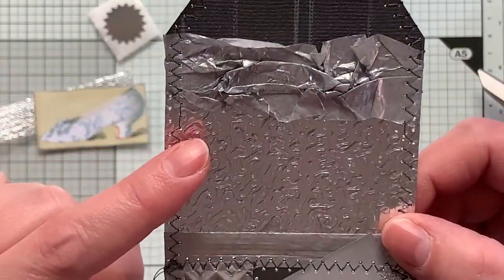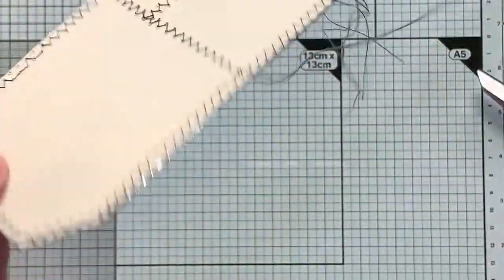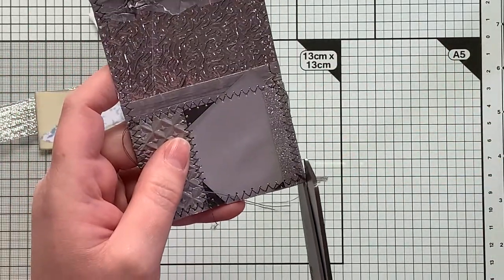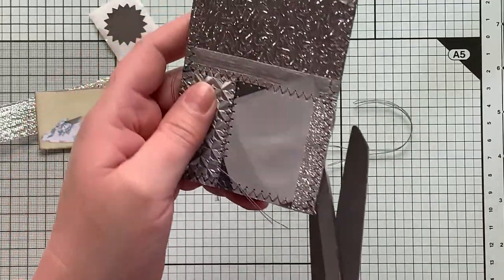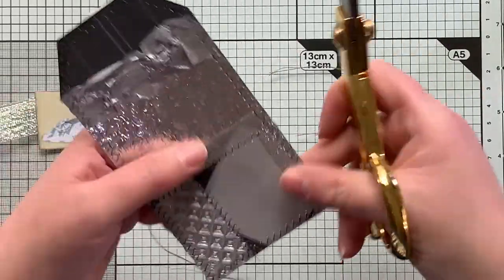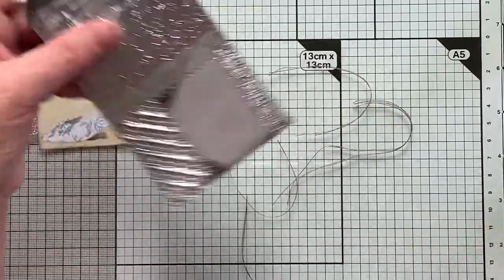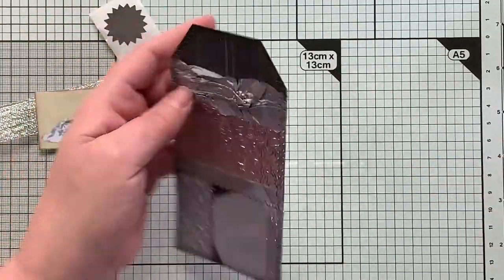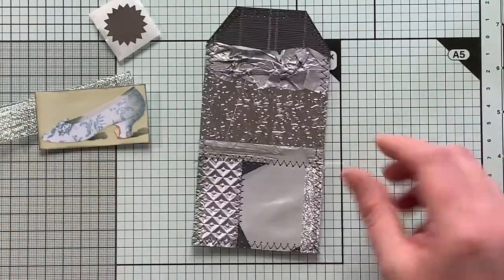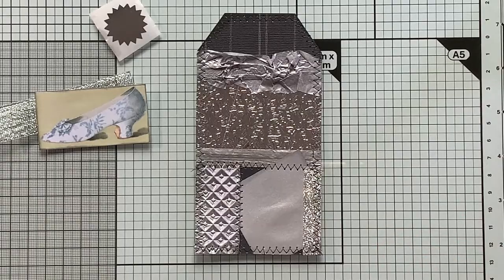My sewing machine didn't seem to love sewing on that foil, so it sort of skipped a little bit, but that's okay. I have everything nice and secure now and I can trim off all of my threads here. If I were going to put this in a journal, I would just add a piece of cardstock to the back, or make it like a tuck spot for some other items. I like how this is turning out so far.